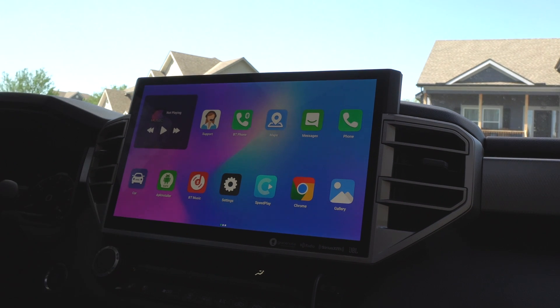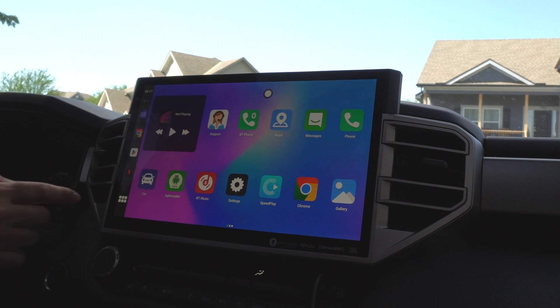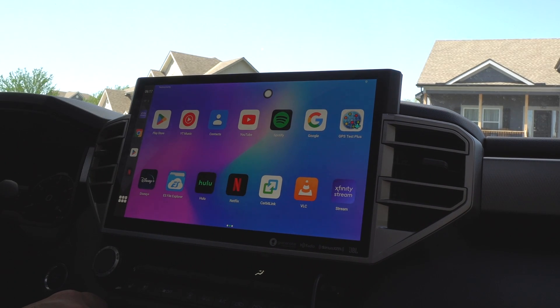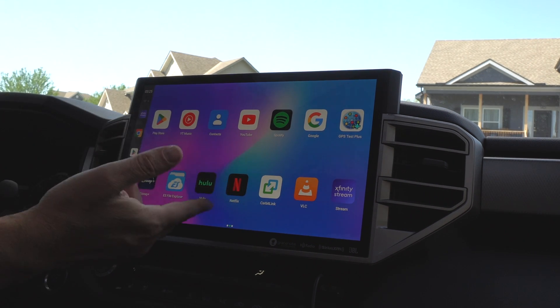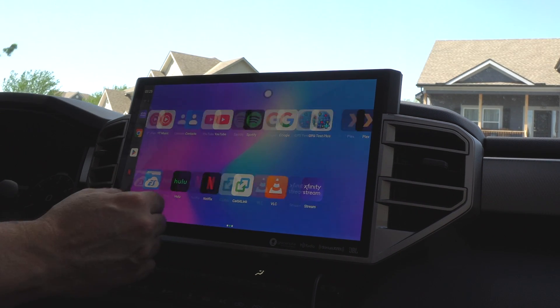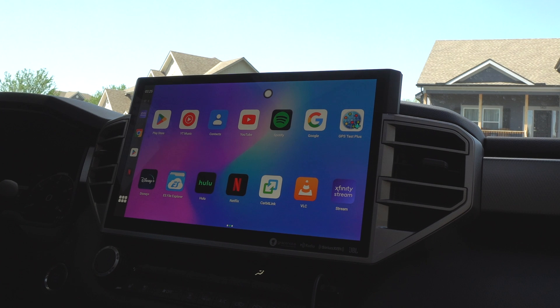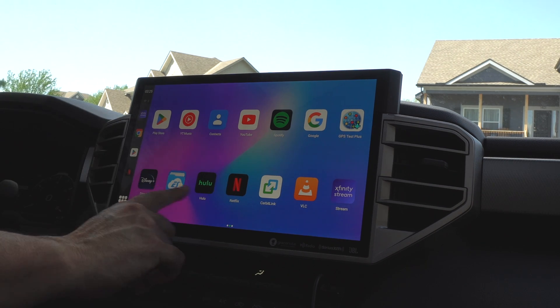As you can see, it's just like an Android tablet. You've got different icons, a taskbar that shows if you're connected to Wi-Fi or Bluetooth devices, and the time. It's still booting up, but you've got all your apps here — Disney Plus, Hulu, Netflix, VLC so I can play movies from my SD card, Plex, Xfinity streaming, YouTube, YouTube Music, Spotify — you name it.